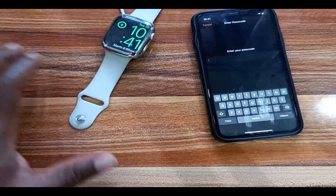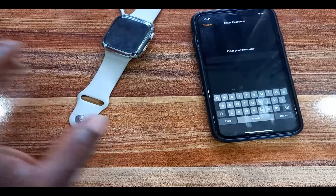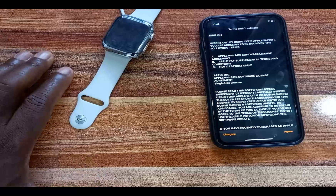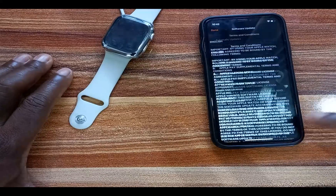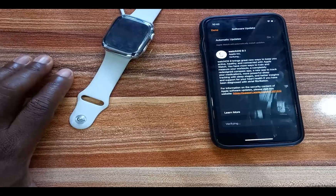Tap on Install and this will begin installing the update on your Apple Watch. Enter your passcode and tap Done. It will say that by using your Apple Watch you are agreeing to be bound by the terms — go ahead and read through them. If you're okay with it, tap Agree and this will begin the installation process.